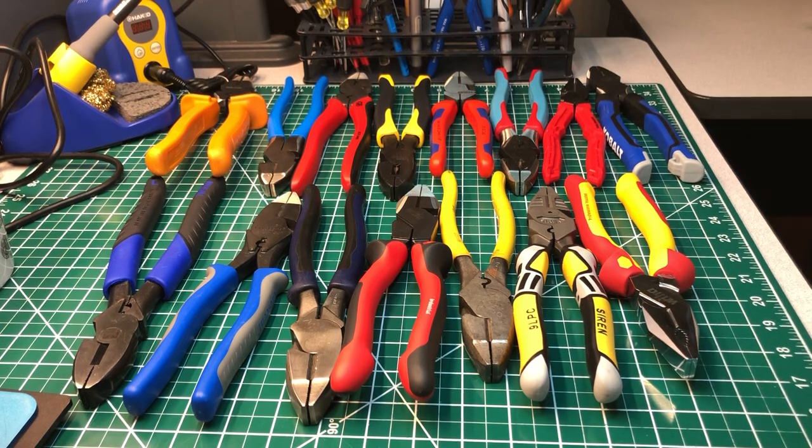Those are all the pliers — enjoy, take a look at them. I'm sure you guys probably have some of these already, may have used them, and have a story to tell. If you do, just leave a comment — let's talk about it. Don't forget to hit that like button, hit that subscribe button, support the channel. I appreciate it — until next time, take care and peace out.